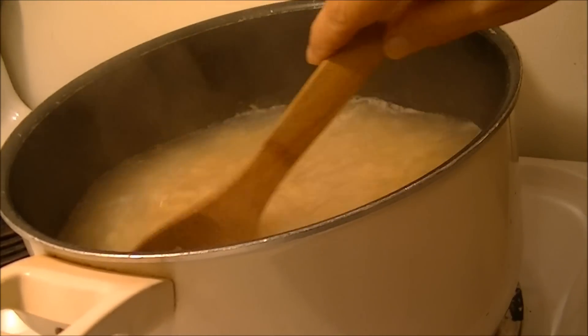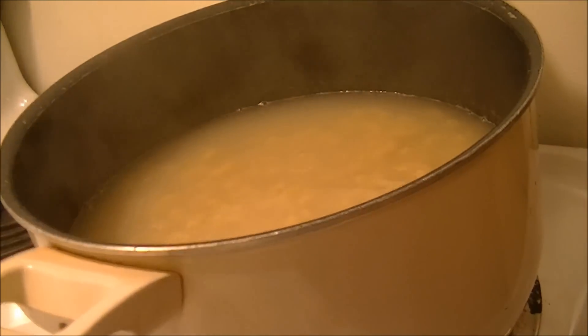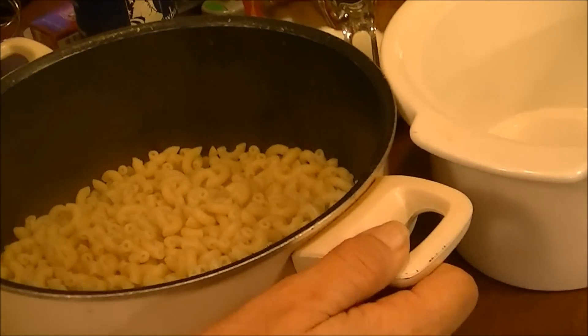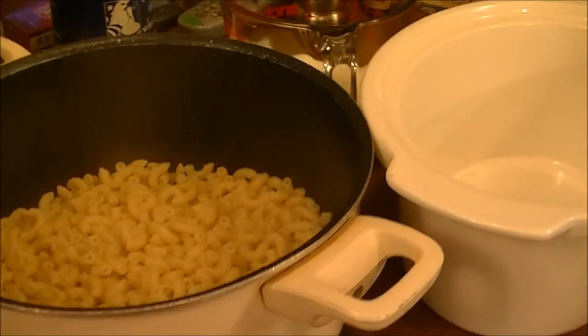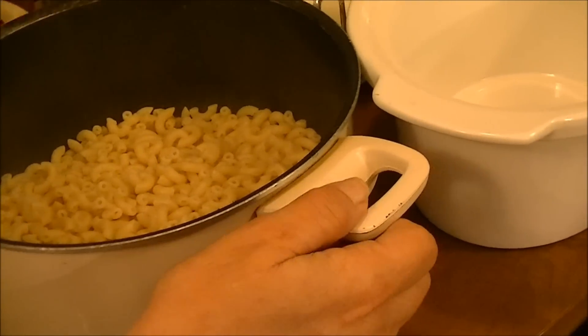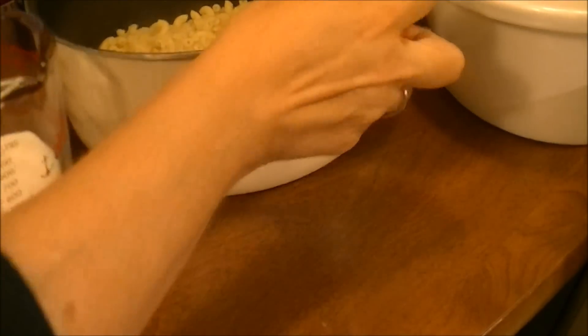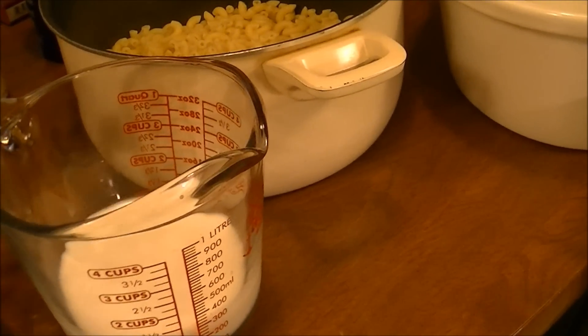Okay, this macaroni is done so I'm going to strain it now and then take it over to the table and mix everything together. I'll put it back in the pan. I've got one can of Campbell's cheddar cheese soup and one cup of milk, and I'm going to mix the milk and the cheddar cheese soup together.